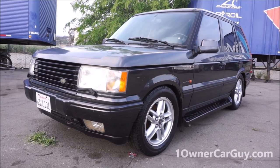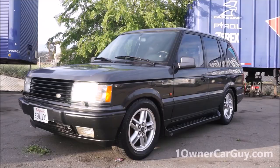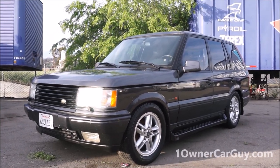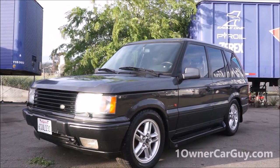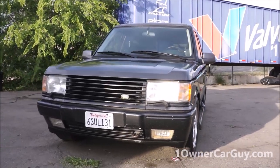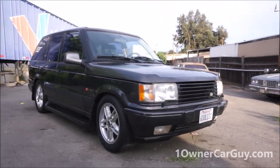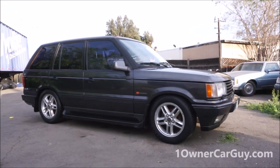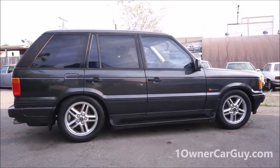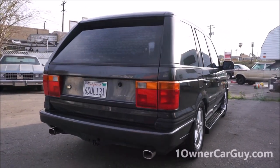At the beginning of this exterior video I said it's a 1998 - this is actually a 1999, I'm sorry about that. Now on with the video. One Owner Car Guy, oneownercarguy.com, and what I've got here for you today is the exterior view of this beautiful 1999 P38 Range Rover in the Callaway edition - not the golf clubs, the Corvette people. This is a very rare edition; I think it's number 28 or something.